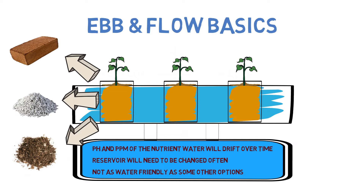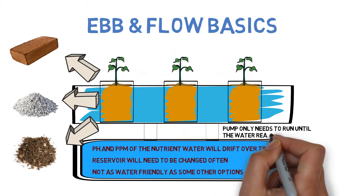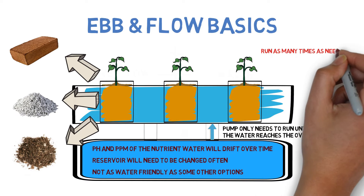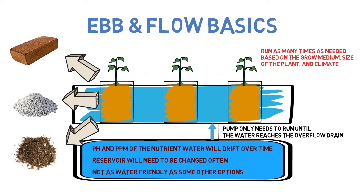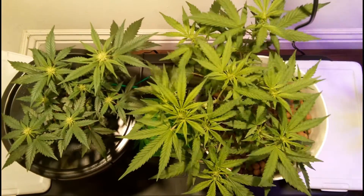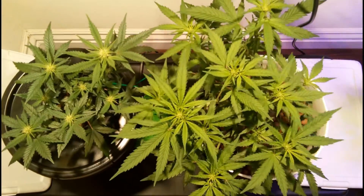As for how long to flood the roots, generally you'll want to run the pump to fill the plant tray until the water just reaches the overflow drain, and that short period of time is all you need to get the water and nutrients to the roots. As for how often you'll need to do this, this completely depends on the grow medium used. One that can retain a lot of water and nutrients, such as soil and coco coir, might only need to be flooded once a day or less, while other grow mediums that can't retain much water, such as hydroton and perlite, will require multiple floods a day. The fun of course is checking on the plants periodically to see when they start to show signs of underwatering, to know how often your plants need water.